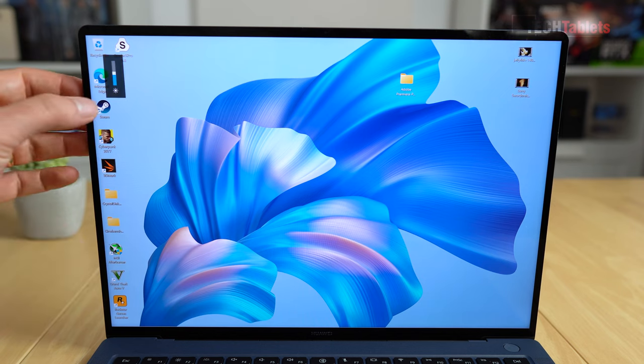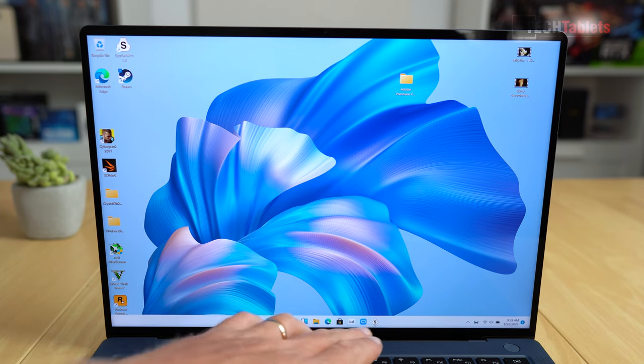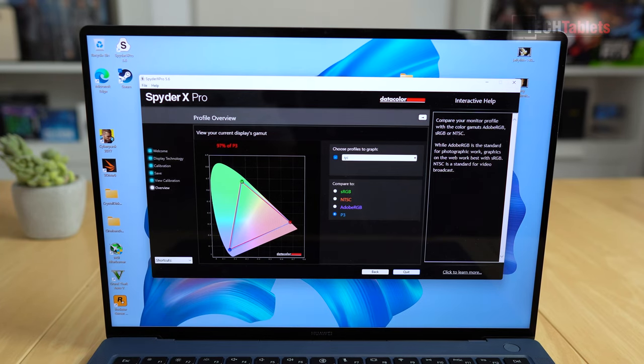It's a touchscreen with full 10-point touch support. The bezels are very slim left and right, giving a 92.5% screen-to-body ratio on this 14.2-inch IPS display. The resolution is 3120 by 2080 — sharp with no visible pixels. Color coverage is excellent: 97% P3, 90% Adobe RGB, 89% NTSC, and 99% sRGB.